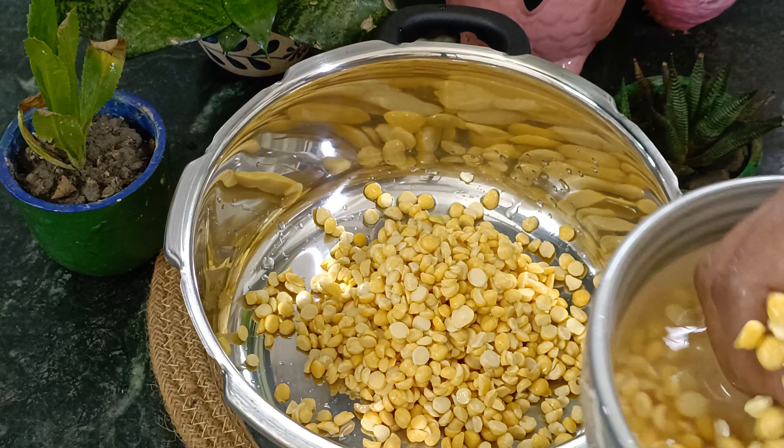I will add a little oil in the 1 cup, and add a little oil. I will add 1 cup of oil in the 2 cup. The oil is dry, so I will add a little oil in the 2 cup.